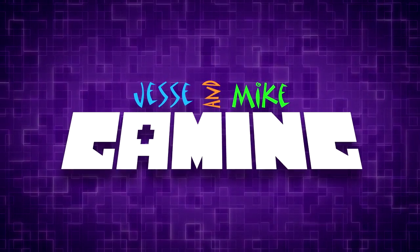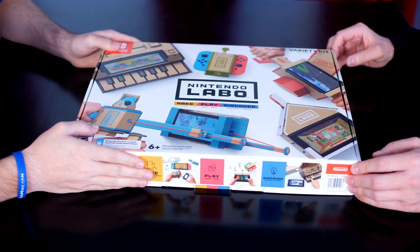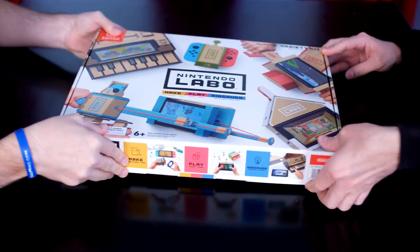What's up everybody? Today we're going to be unboxing this Nintendo Labo variety kit. We picked this up from GameStop this morning and it was $69. And this is the variety kit.